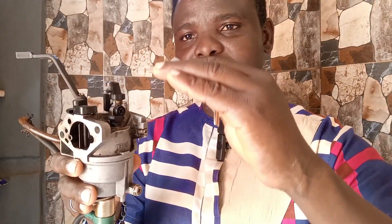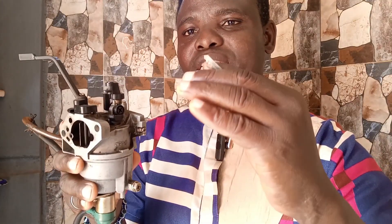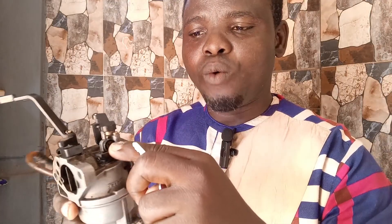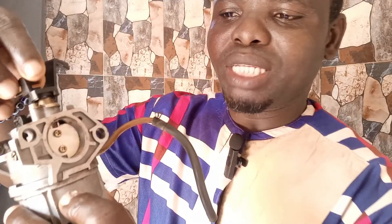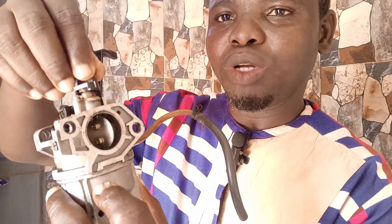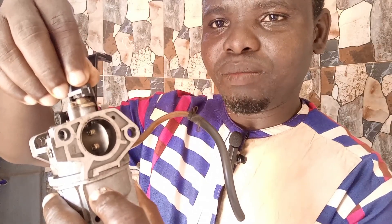As you adjust, going clockwise you are tightening it, and as you tighten you are increasing the engine speed — you will notice that the sound of the engine is gradually increasing. However, if the engine sound is too high and you want to bring it down, go counterclockwise and the engine sound will come down. As you tighten the screw it adjusts this flap — this butterfly — opening it. As it opens, more air is allowed into the engine.